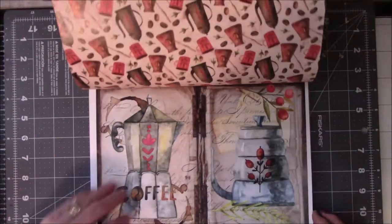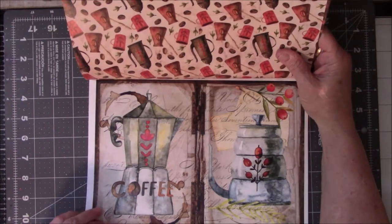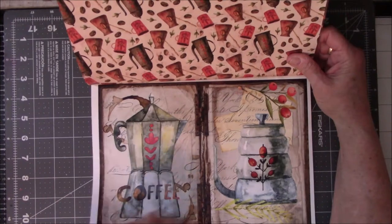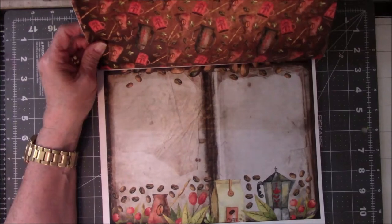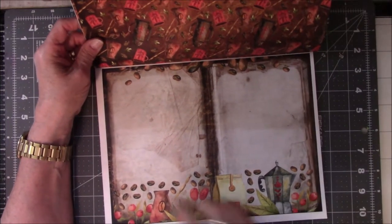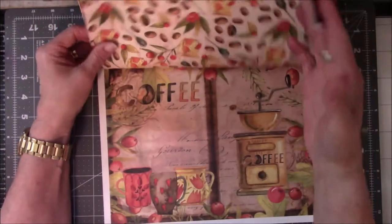This page is of different kinds of coffee pots, coffee makers. I've never used this kind before but I have seen it, and I've never seen this one before. And then there's more paper on the back. These are pages and it looks like you're supposed to fold them right in half.